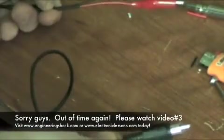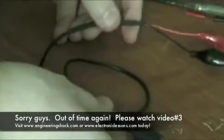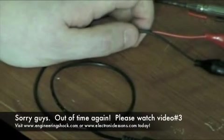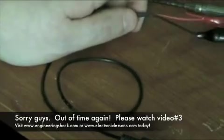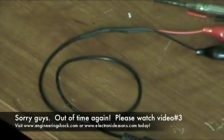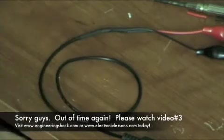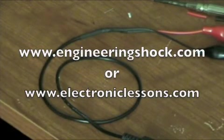How about a demonstration with the little oscilloscope? Before I do my demonstration, if you're interested, go to www.ElectronicLessons.com, or if you want to buy them in bulk, go to www.EngineeringShock.com — it's our new store and we're getting tons of great stuff on it. If you're looking to buy stuff in bulk for great prices, go to www.EngineeringShock.com.